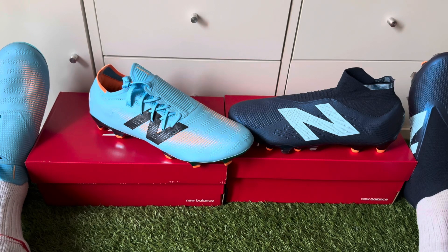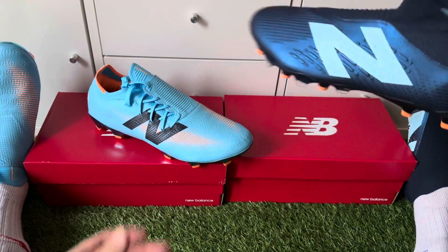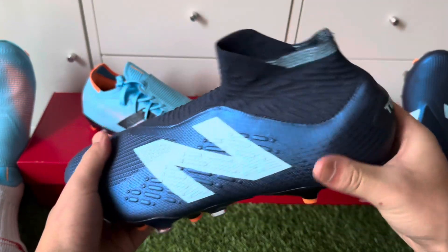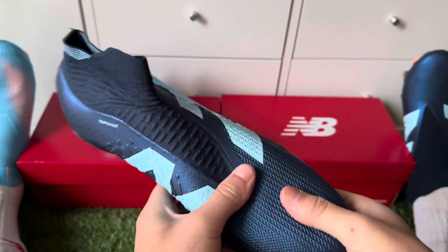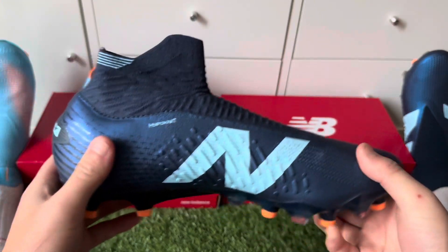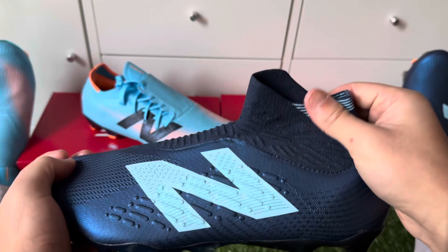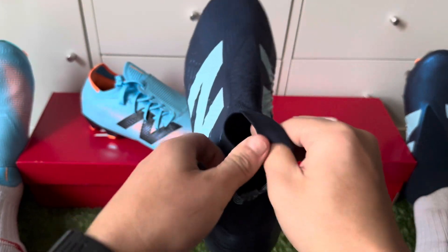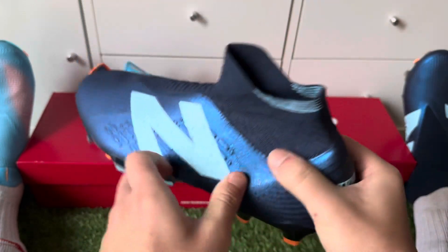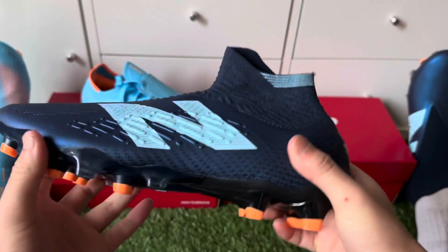Now talking about feet type — my recommendation is that we start with the Tequilas. These are control boots, so they're like for a playmaker, similarly to the Predator laceless editions. But this has the dynamic fit collar, which is a really nice touch.